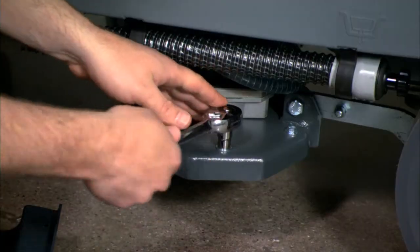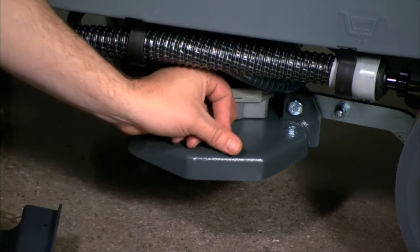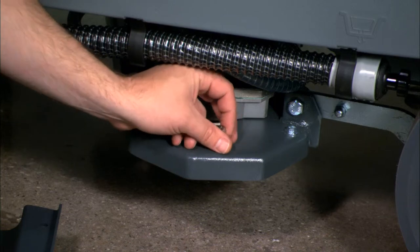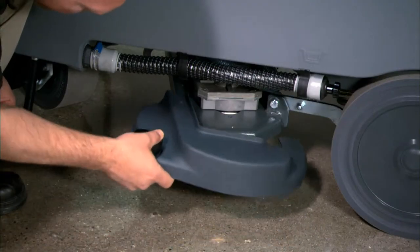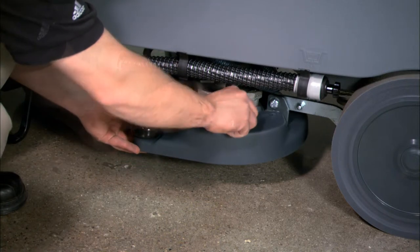Once on the floor, remove the bolts on the brush deck using a 10mm wrench or socket — there are four bolts on each side of the deck. Next, install the side skirts using the bolts that were previously removed from the deck.